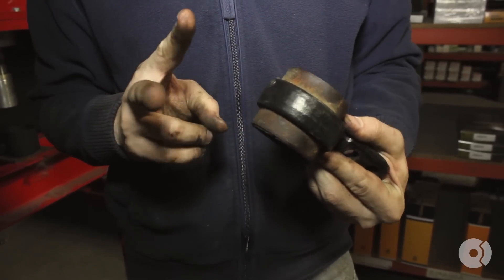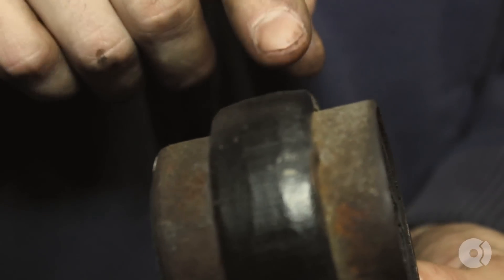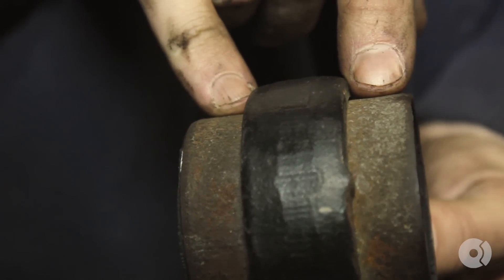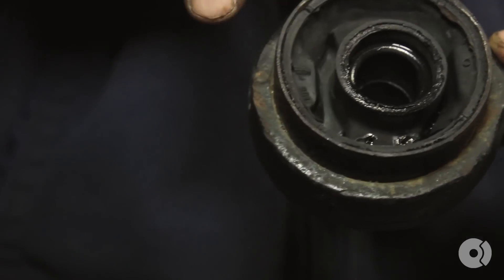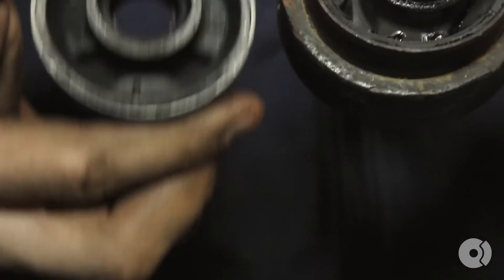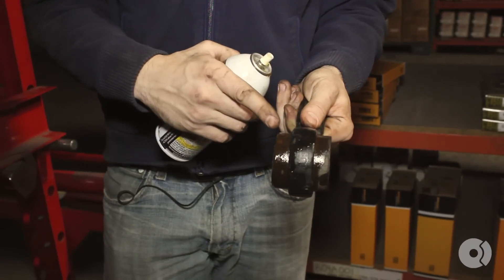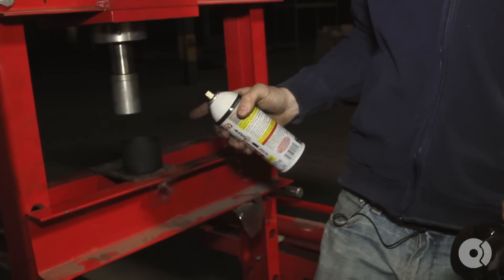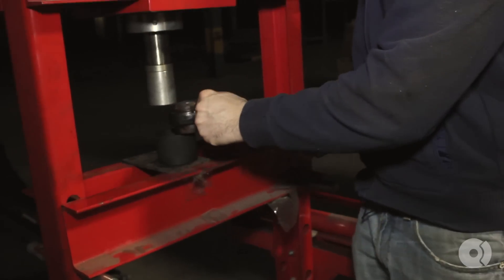Before we press out the old bushing, two things you want to note. One is the distance that the bushing has been pushed through the lollipop — the control arm bushing bracket — on either side. You want to make sure that when you push the new bushing in, it's identical to the way that you pushed it out. Number two, you want to make sure that the little alignment mark inside the old bushing is lined up to the lower control arm bushing bracket, so when we go to put the new bushing in, we want to make sure that it's lined up in exactly the same orientation. You can use a bench vise to press in and out the old and new bushings. If you don't have either one of these, you can always go to a machine shop and I'm sure they'll be pretty happy to do this for you.